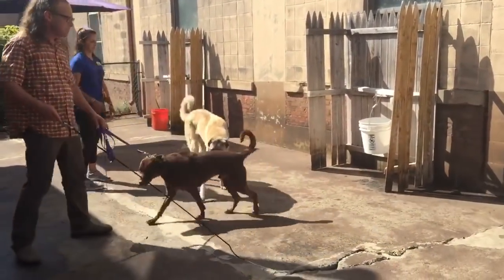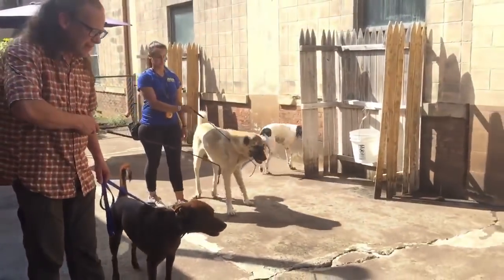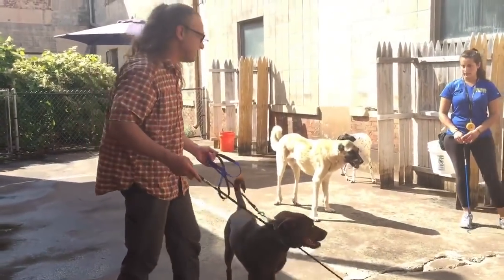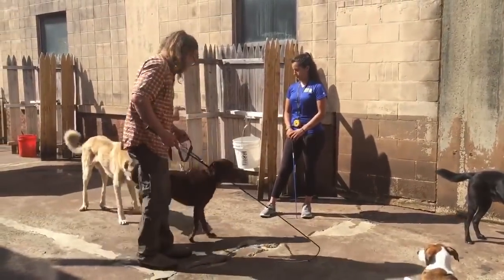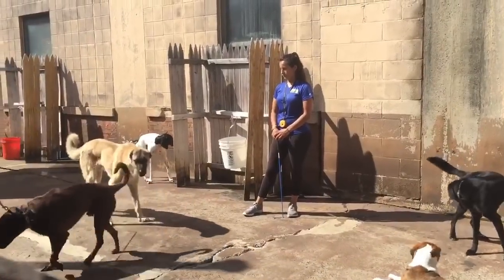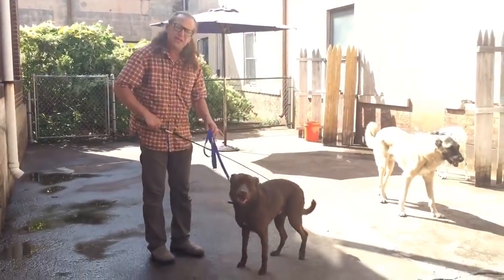So the move is: sniff, sniff — I move you away, I push you away. Watch: sniff, sniff, push away, pull away. That move right there is the key. The leash should always be loose.